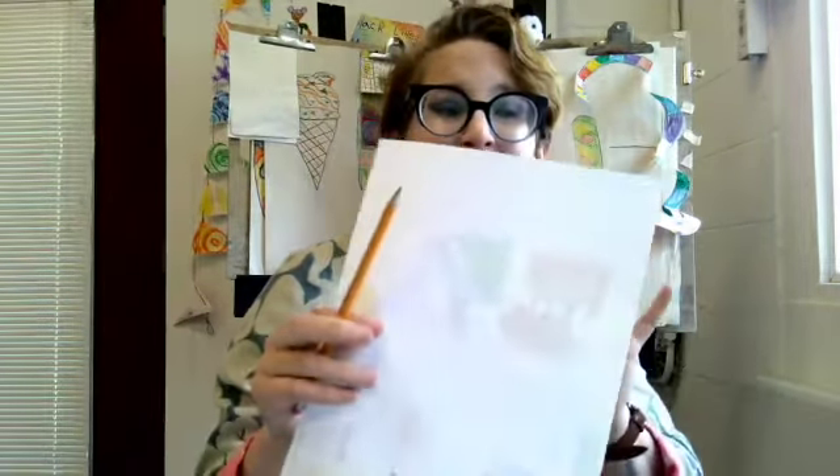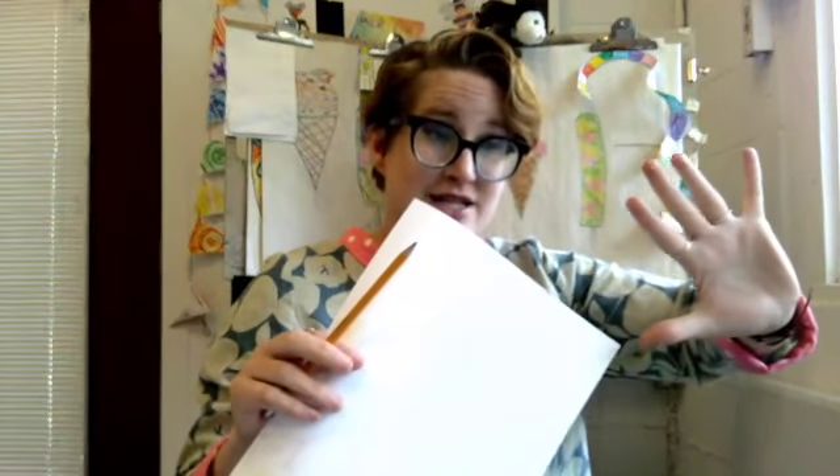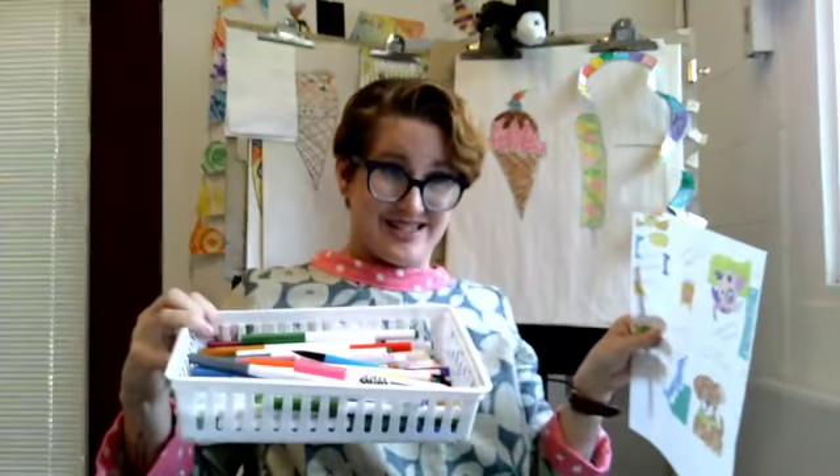And for that we're going to need a pencil, a piece of paper, our hand, and your choice of drawing tool. Today I've got some markers. Let's get started.